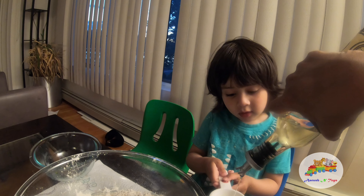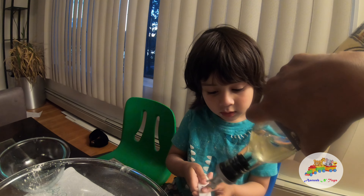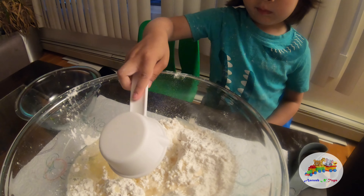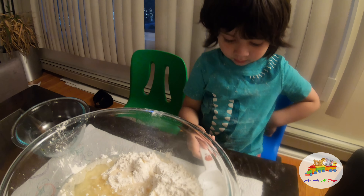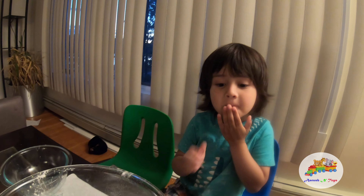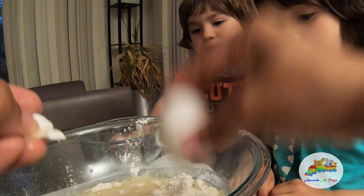Now we have to get some oil. Hold this and put some oil in — this is a 1/4 cup measure, so one-quarter cup added two times becomes a half cup. Be careful! And great, now we'll do the mixing.